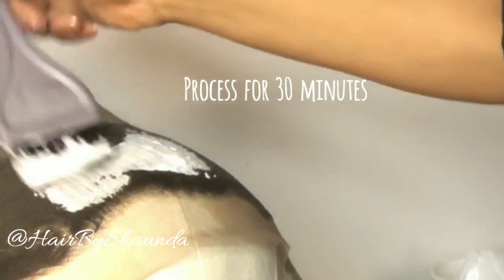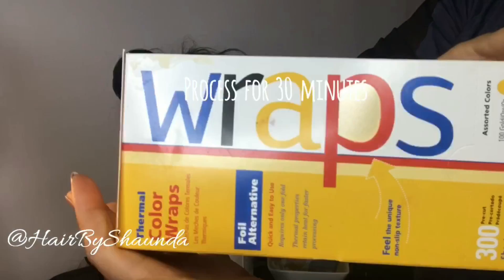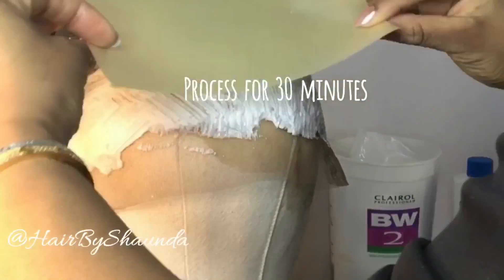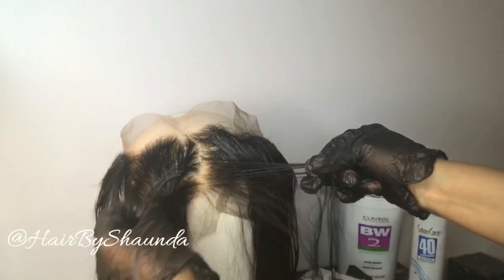I'll apply it around the entire lace and let it process for 30 minutes. I'm going to cover it up using my favorite thermal coloring wraps. After the lightening process is complete and I've shampooed it out, I will go through and check for colorblind strands that leaked.